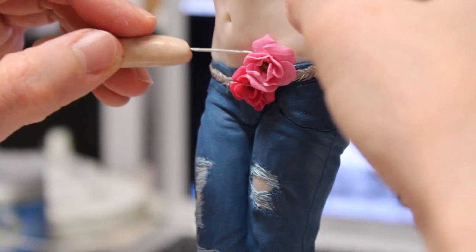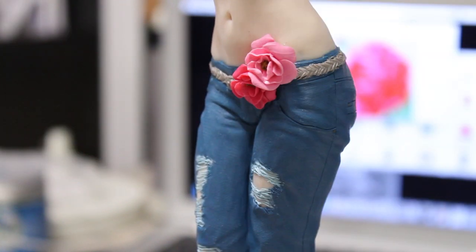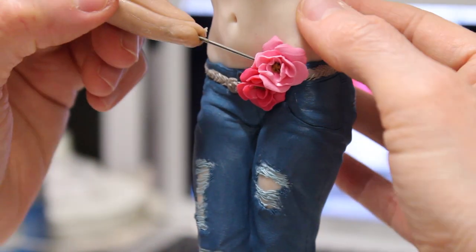Once the jeans were baked and the flowers were baked — the flowers bake on the jeans for an hour at the very end — even though the clay is so small and thin there, baking them for an hour makes them very strong. In my experience, the clays I use, Fimo and Cernit, do not burn.